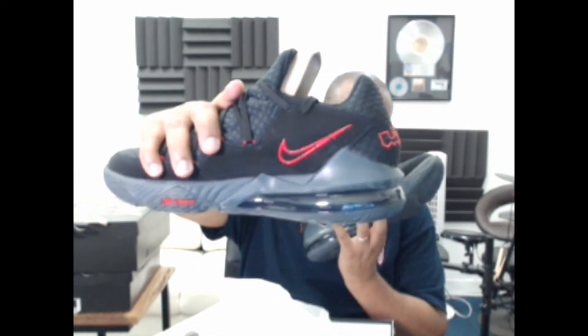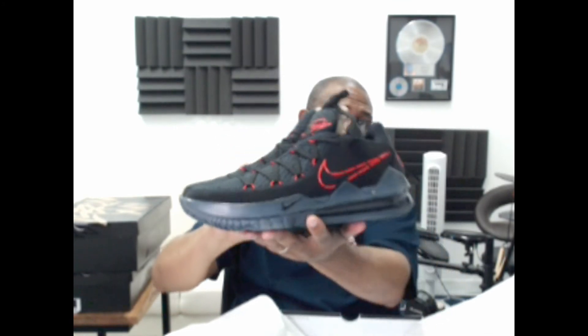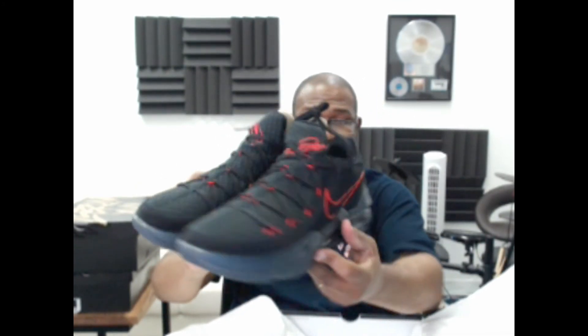Nike makes dope shoes. Under Armour does make some dope shoes, but you never see them on this channel because they don't resell. Nike seems to have a real grasp on what they want from their designers — or they actually let their designers design freely. Under Armour, I'm starting to think, hamstrings their designers and prevents them from creating stuff that could be as dope as every other brand.